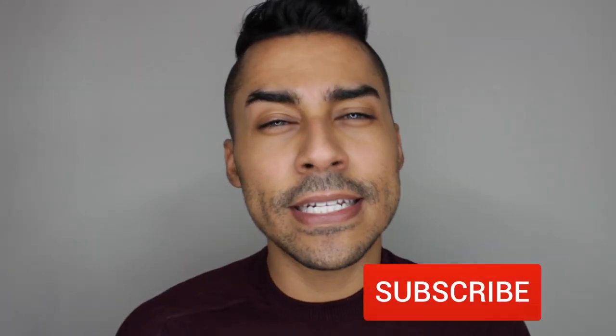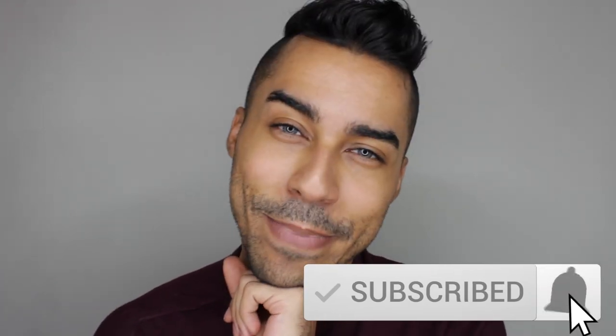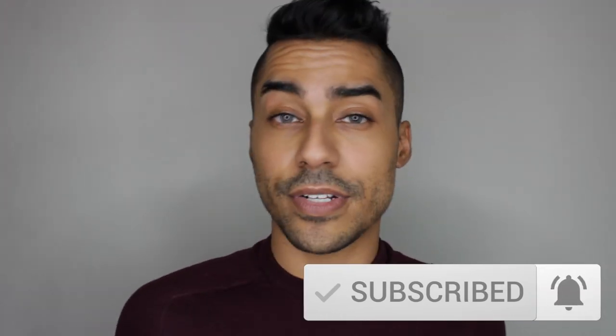If you're new to the channel, welcome! I bring weekly videos with new eye looks every single week, so if you want to come along with me on that journey, go ahead and hit that subscribe button and then follow it with a little click on that bell for me please.